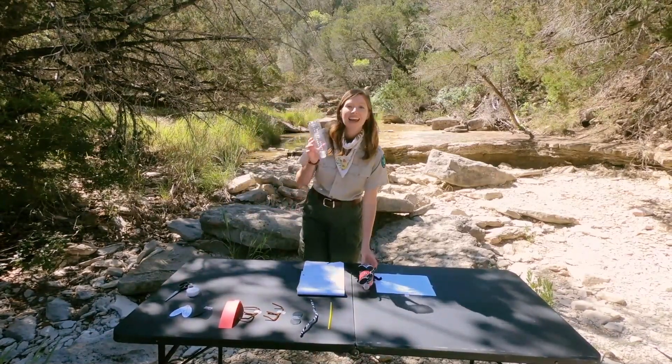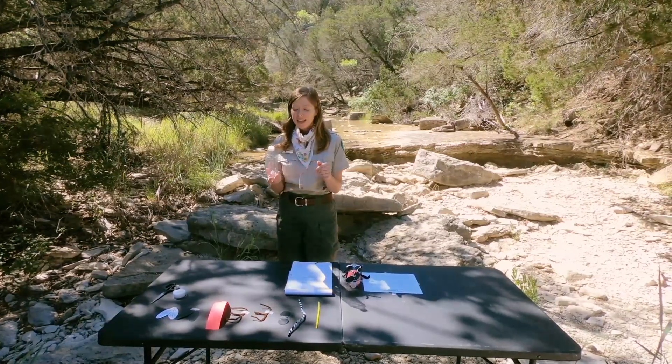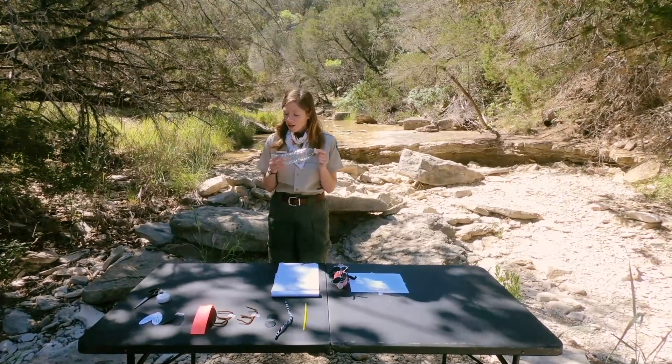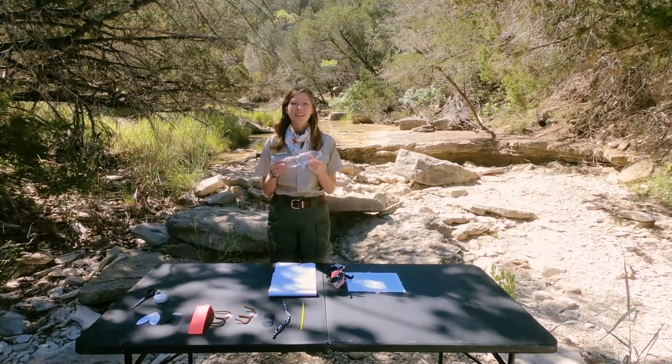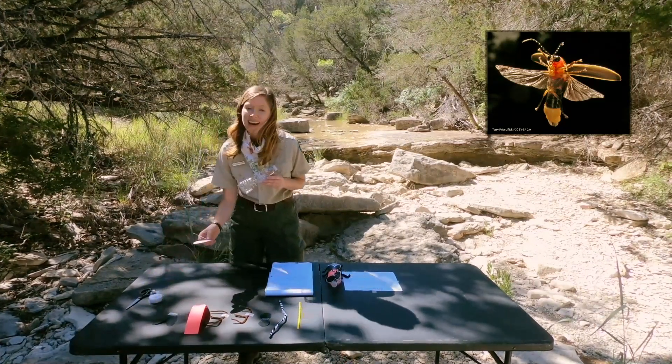You will need a plain water bottle — I've taken the wrapper off — and the mouth of the water bottle will be the mouth of our firefly. From there we're going to start with the wings of our firefly, beginning with the hind wings.